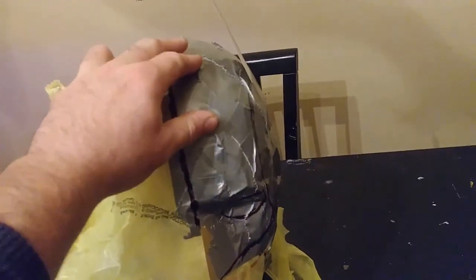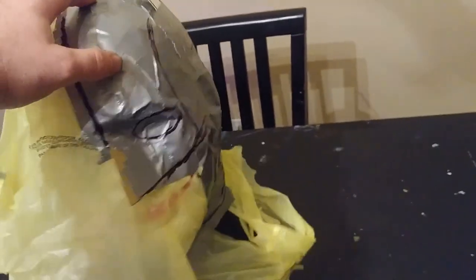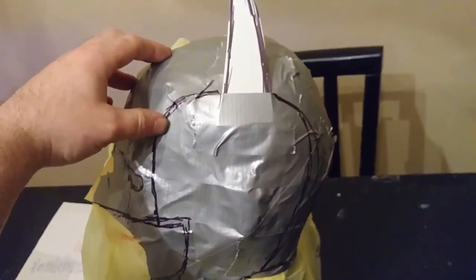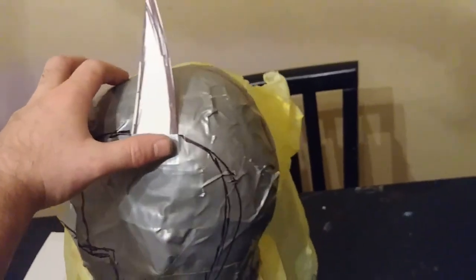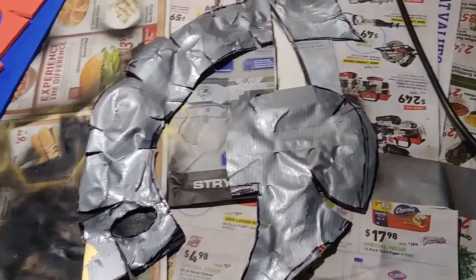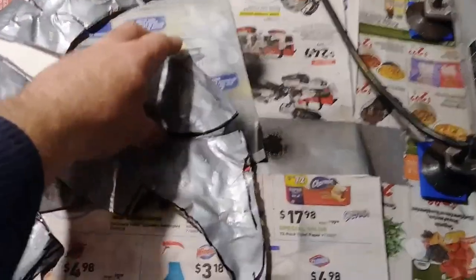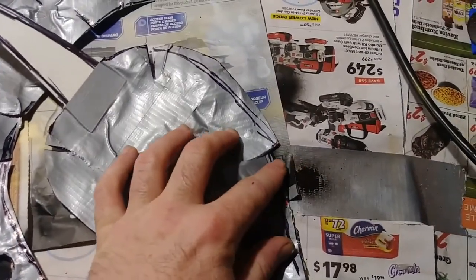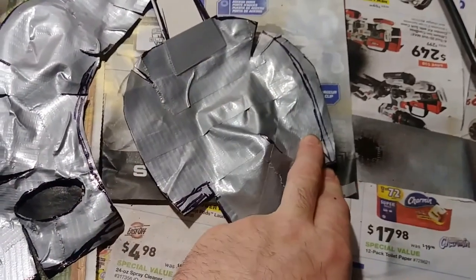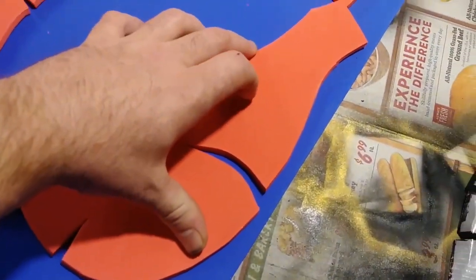With the new animated Gotham by Gaslight coming out, I felt it loses a lot of what made the original Mike Mignola drawn cowl look cool, so I'm putting most of those elements into this. Once I get the duct tape on, I draw out my cut lines with a Sharpie — that's where I'll eventually cut out the pattern pieces before drawing them onto the foam.